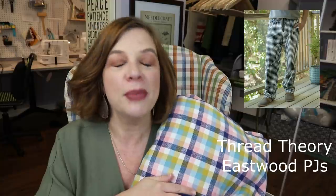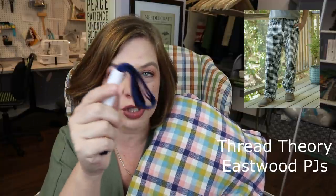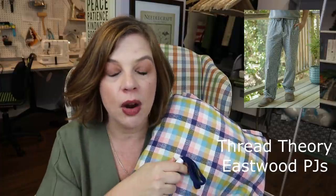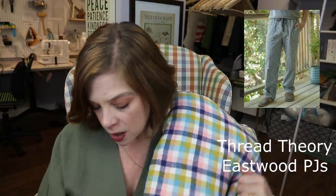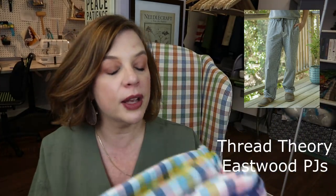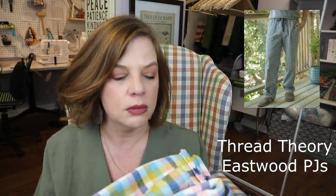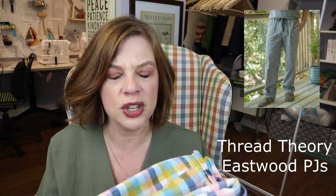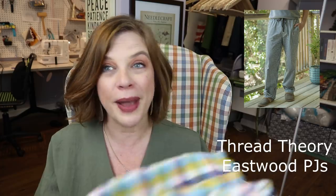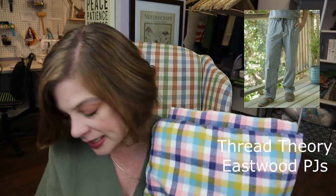I'm going to use the same fabric to make my son a pair of Thread Theory Eastwood Pajama Pants — he approved those. They've got a drawstring, so the twill tape will also serve as the drawstring for his Eastwood pants. I think I have about four or five yards of this fabric, which is enough for her Pine Cove set and a pair of pants for him too.